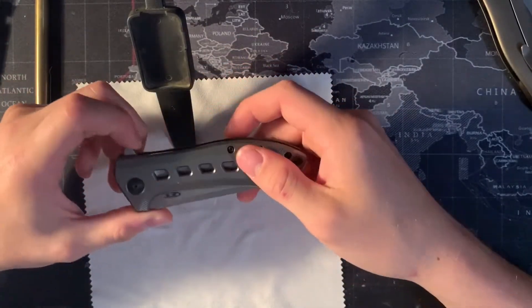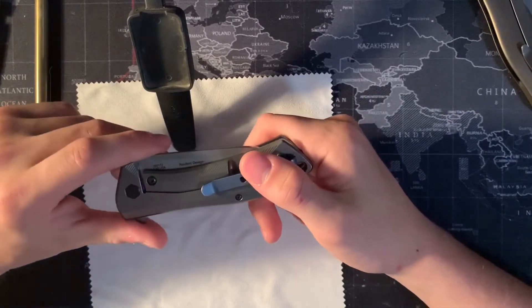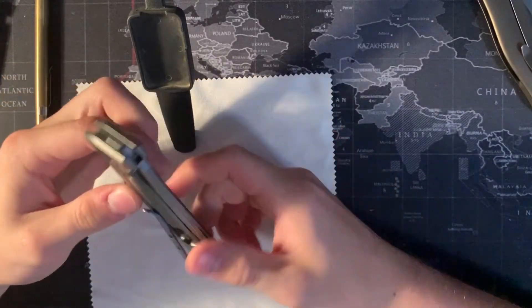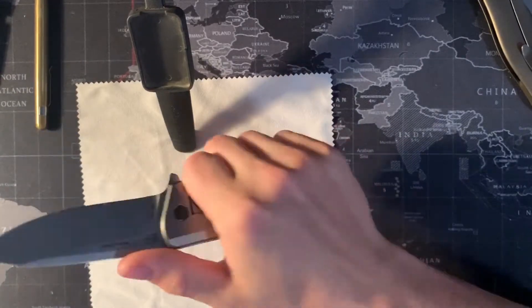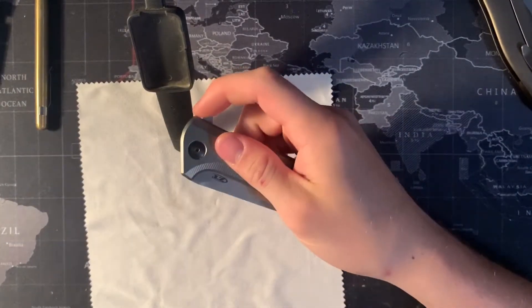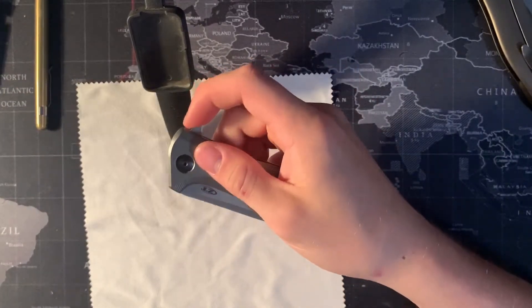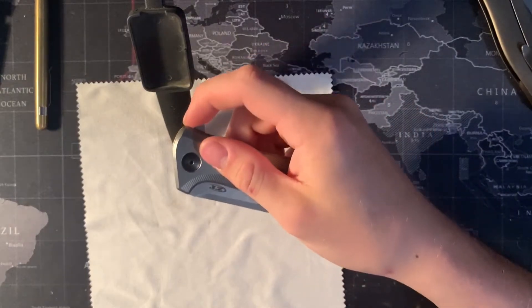Moving on to the pros and cons of this knife. One of the pros I've noticed is the action — the action is amazing. It closes really well. Those bearings are excellent, it's nice and smooth. You really can't get this knife to fail, even if you try.